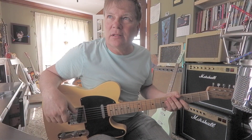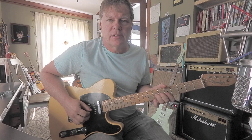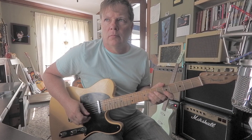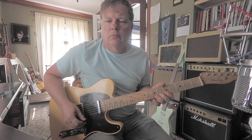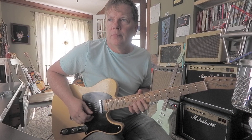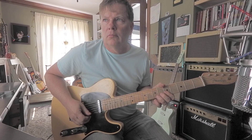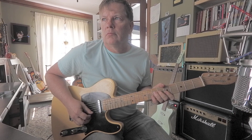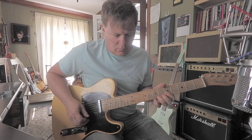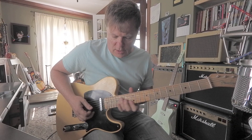Here's a sequenced lick that I like to practice now and then. Let's do it in the key of A. Sounds like this. You can move it up to D, then E. You could resolve on a high A.